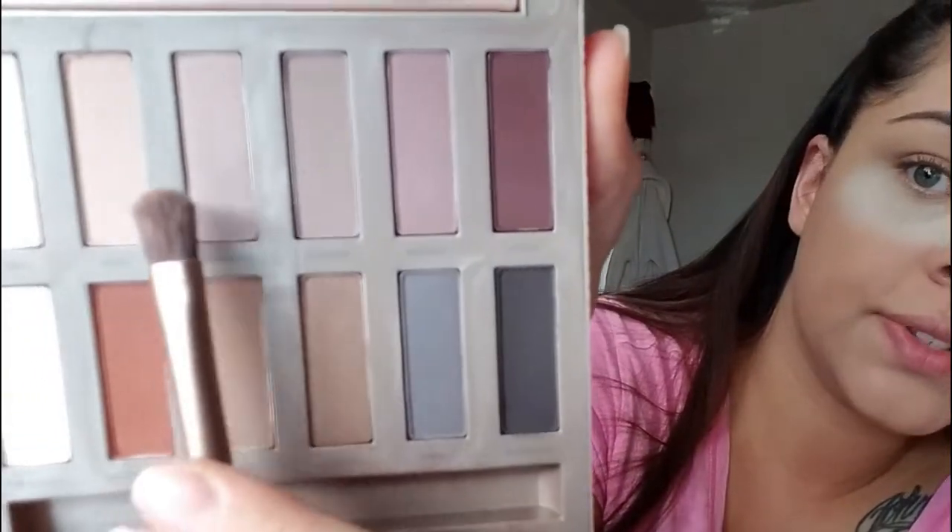I'm going to go in and use this color — it's called Commando. Create something nice.